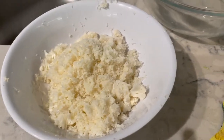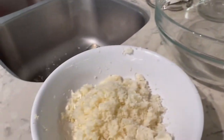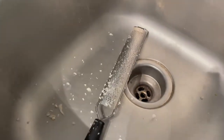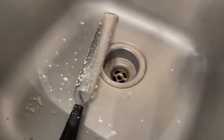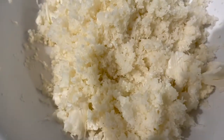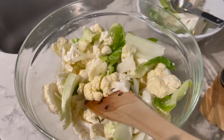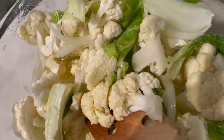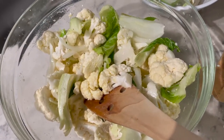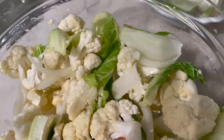The recipe asks to take a third of the cauliflower and coarsely grate it. I don't have a grater so I used one of these, and I hope it's not too fine — if it ends up being too fine I'm gonna blame it on that. The rest of the cauliflower I created florets from, put it in a bowl with two tablespoons of olive oil and some salt, mixed it all up, and now it's going into the oven.